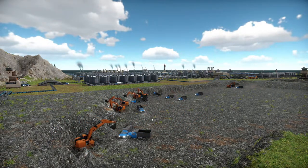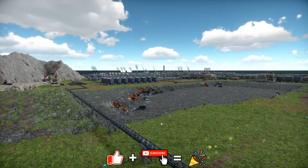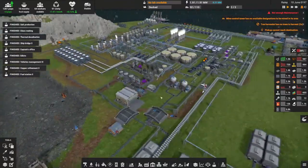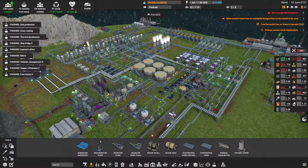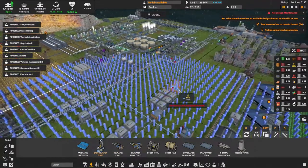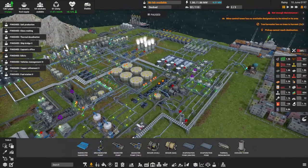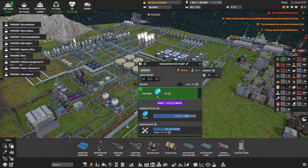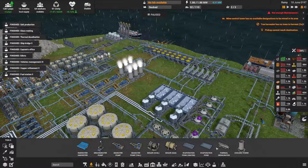Hey everybody, it's PC here, welcome to another episode of Captain of Industry. I've been very busy trying to keep this boat afloat. I did have some issues with ground water — that's what this whole new addition is about. The water pump shows a water table, and there's a certain amount we can pull out at one time. The water reserve does fill up as it rains, but you can only take out so much before it runs dry, and I was having water problems.